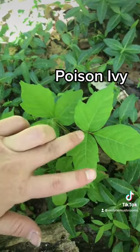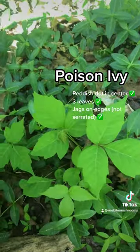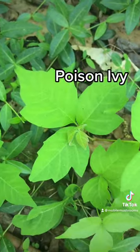We've got the reddish center, the three leaves with the jags — not serrated, remember? There's a baby coming up. Scary.